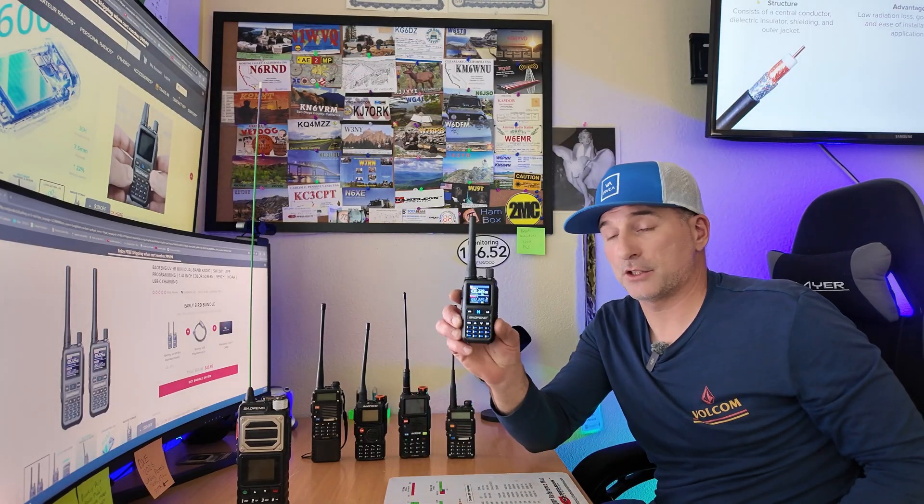It actually has some pretty cool features. It looks like they did completely redo the UI. It does have a color screen, and most importantly it has Bluetooth and Bluetooth programming via your phone. From what they're saying, it does work with Apple and Android — very cool feature. It sounds kind of like the TID radio, but it's looking a lot better than the TD3 so far.